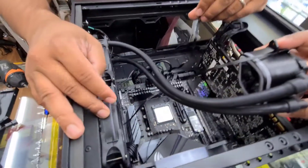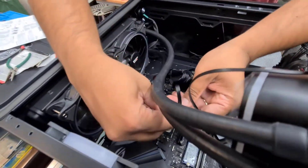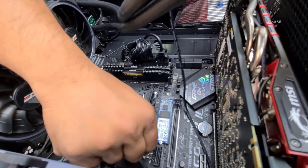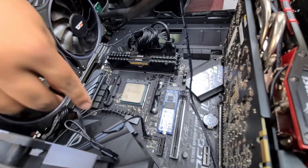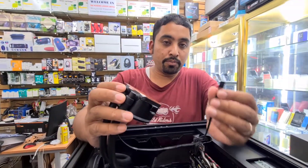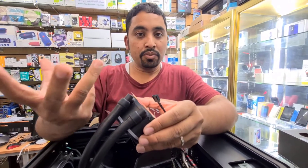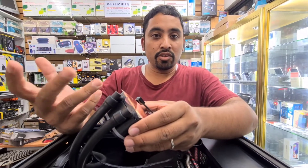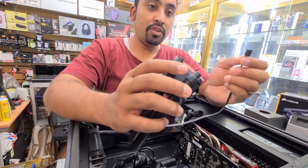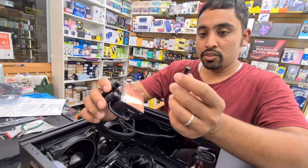From the liquid cooling, one fan connector goes to the chassis fan — don't be confused, it does not go to the CPU fan. The other connector, which is very important to know, goes to the CPU fan. If you don't connect it to the CPU fan header, the system will think there is no fan and won't load properly. Even after connecting it, you may need to go into the BIOS and set the fan speed low to fix it.